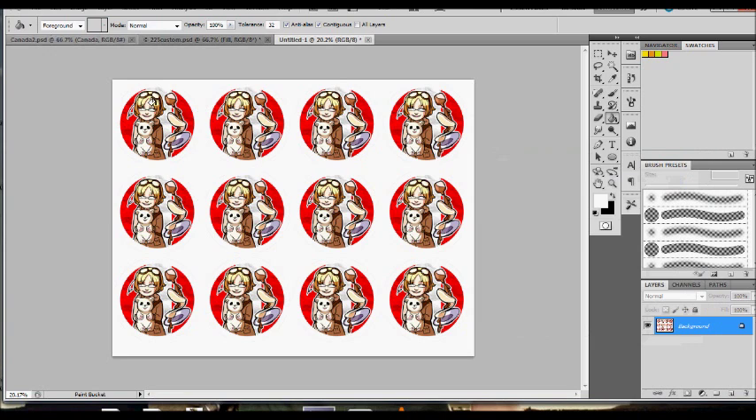And with that, you've got a ready-to-print button sheet. If you have any questions or comments, feel free to ask them. I have additional button resources in the description below. Thanks for watching.